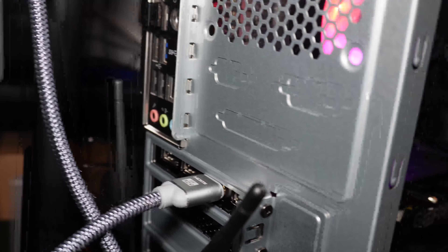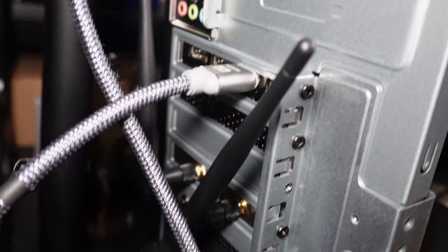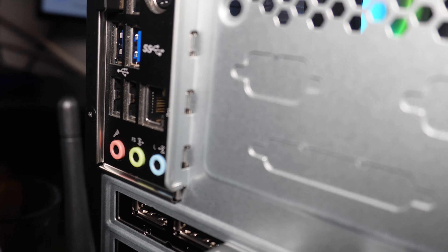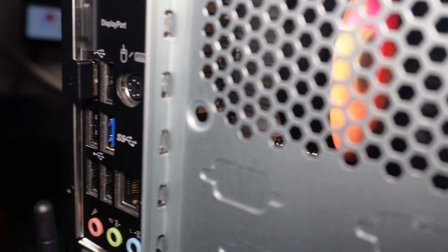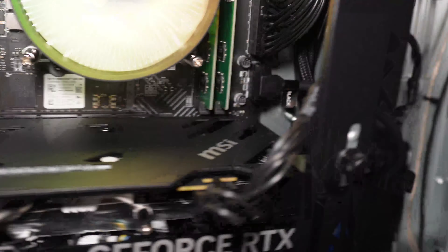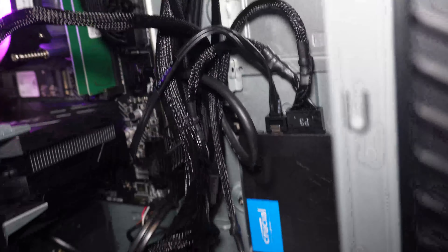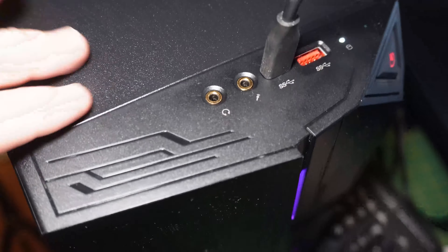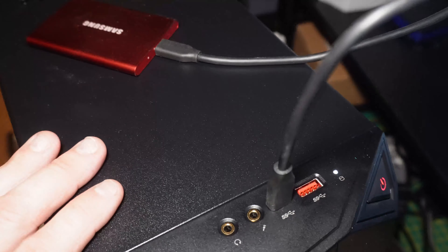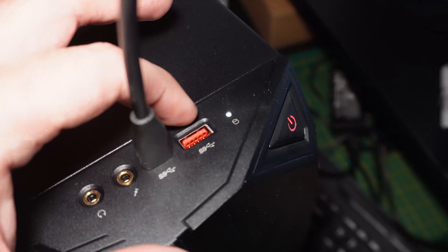Around the back, you've got some additional connectors, obviously your graphics card outputs. You do have Wi-Fi 6, which is quite useful. On the back with USB ports, we have at least two USB 3s, a couple of standard USBs, a gigabit ethernet, and oddly a PS2 connection, as well as DisplayPort, VGA and HDMI out if you're using the CPU as your main display, which is absolutely achievable.